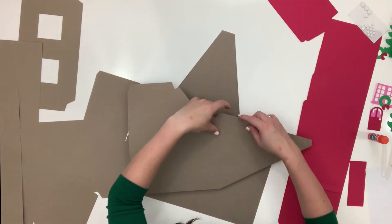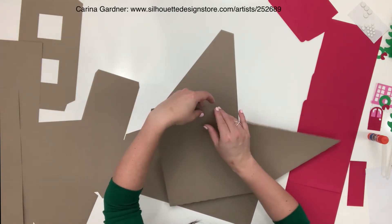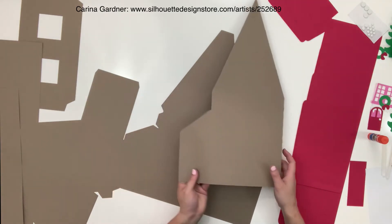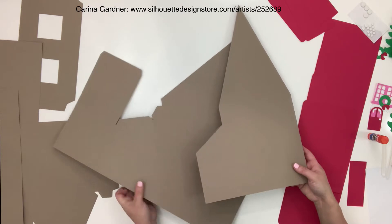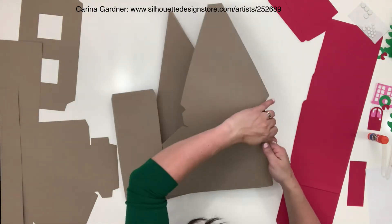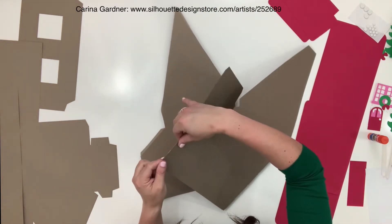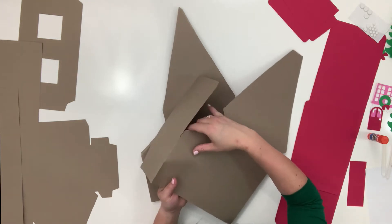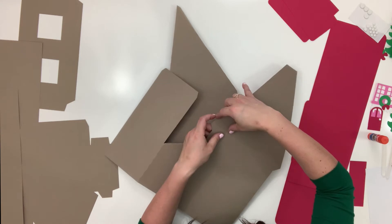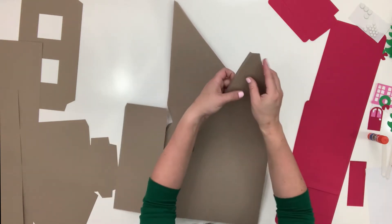If you have a Cameo 4 or a Plus, you can make this smaller — this is made with the Pro so it is much bigger than usual. All you have to do is hold down your Shift key while you're in your Silhouette software and then size everything down at the same time. If you miss a piece, it's not going to work, so make sure and grab everything.